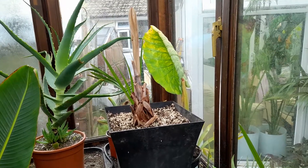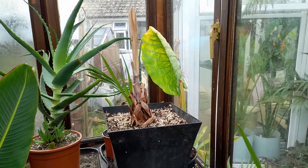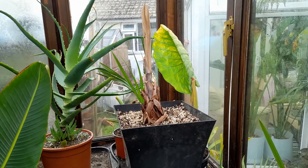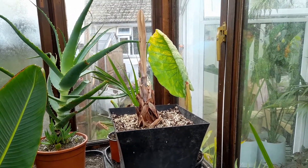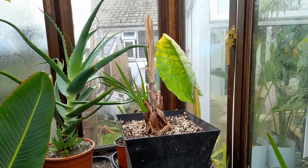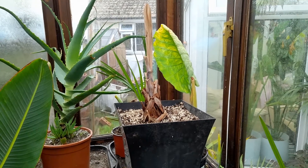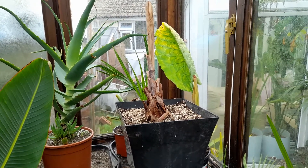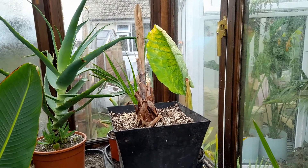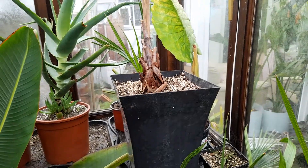Just a quick update on the Bismarckia nobilis palm, which we've been struggling with since I got it. It got root rot in winter and lost a lot of roots — they started rotting off and the leaves all started dying back. So I cut all the dead roots off and repotted it in a really free-draining mix.